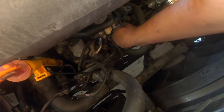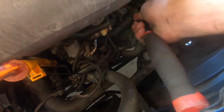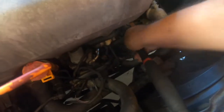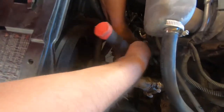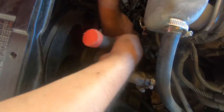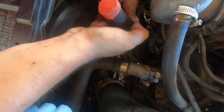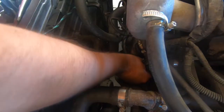Snug it in by hand first, then get your little ratchet from the outside. The only cable giving me trouble here — try to move that out of the way. Snug it in, not too tight — you don't want to break it. That's it, plug the sensor back in.